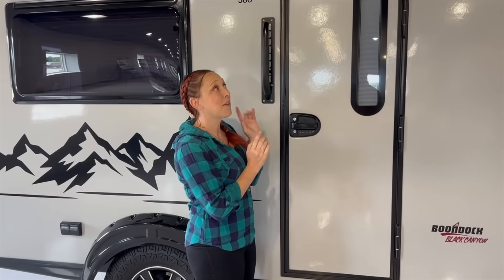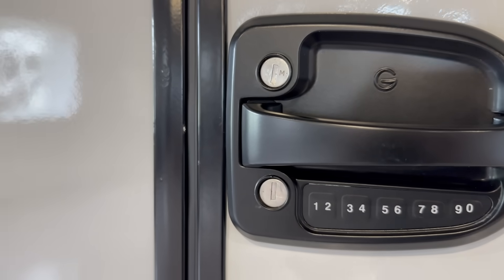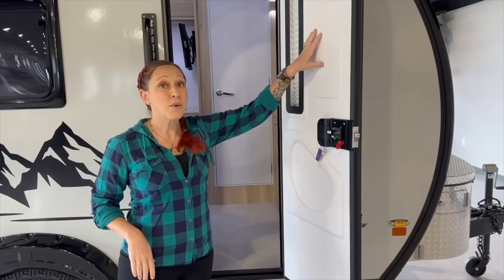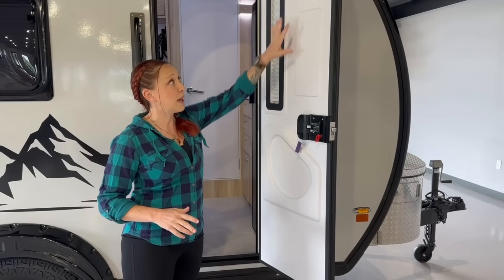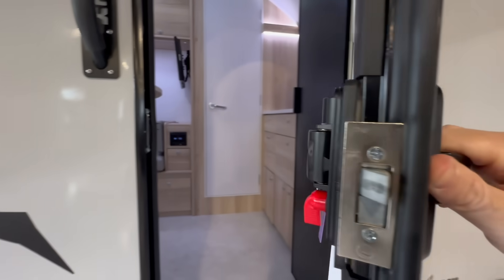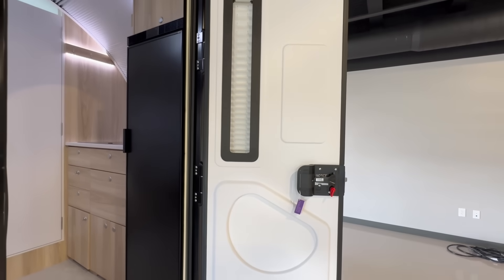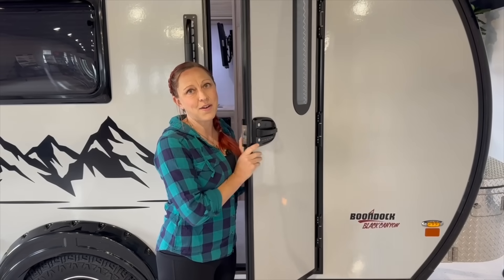First thing we've got to talk about is this amazing door. You will notice there is now a locking keypad, which we have all wanted for a really long time because who doesn't lose their keys and forget how to get back in. Now, remember, this is a prototype. There is going to be the standard storage boxes that we see in the 320 and the 400, with the trash can and the extra shelving. And many of you are going to wonder — can I get that door? The answer is if you have a TAB 400, yes, you can buy this door that's going to have that locking keypad.